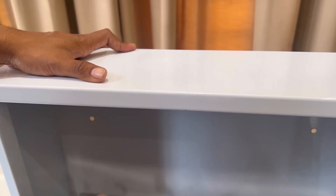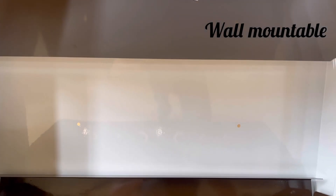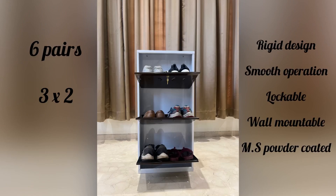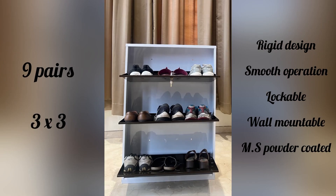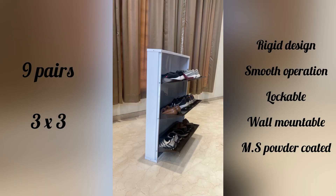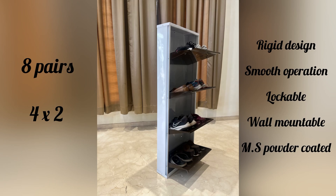The shoe rack also comes with a lock. There are holes provided to screw the rack on the wall. This shoe rack has a very rigid design, smooth operation, consists of a locking system, is wall mountable and MS powder coated.